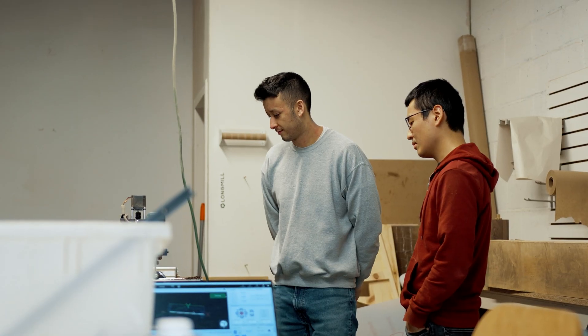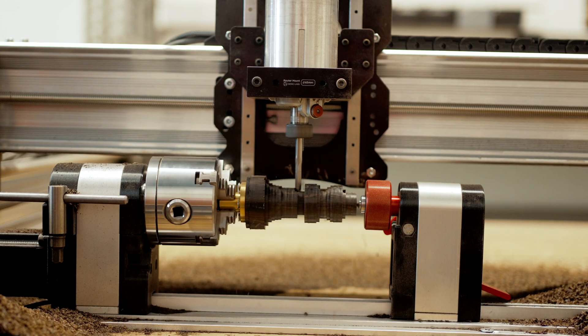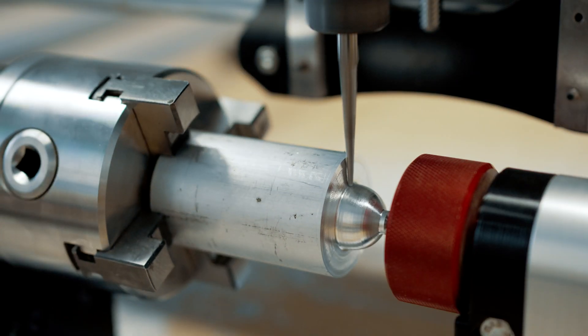It might appear like a lathe, it might spin like a lathe, but it's definitely not a lathe. One way to imagine this is maybe a milling machine and a lathe had a baby — you'll be able to rotate as well as mill in two directions, so you get a lot of the same projects and capabilities of the lathe but with much more detail and much more complexity than that.